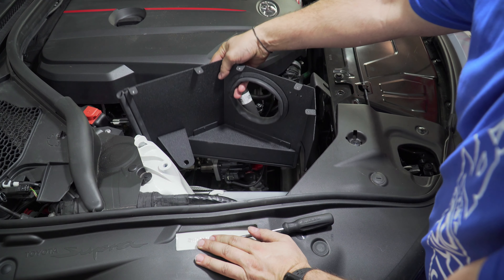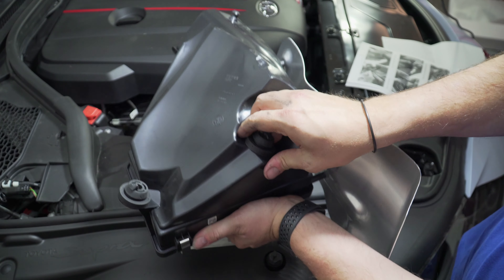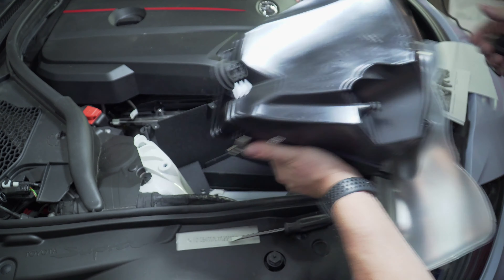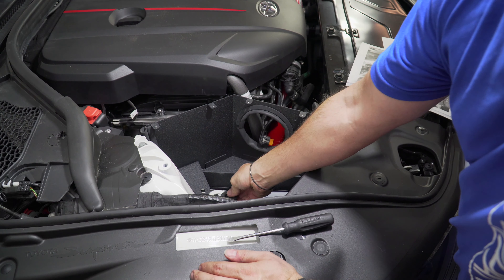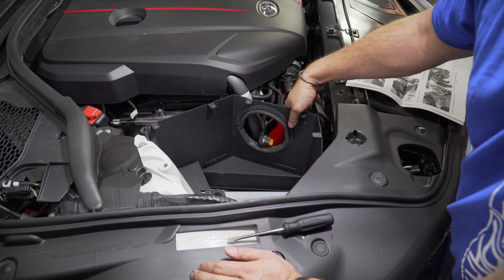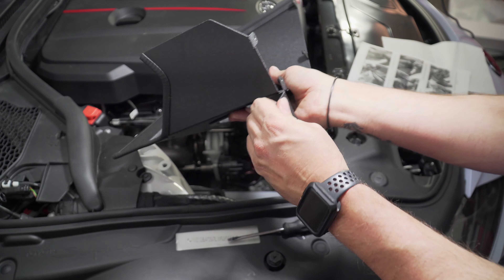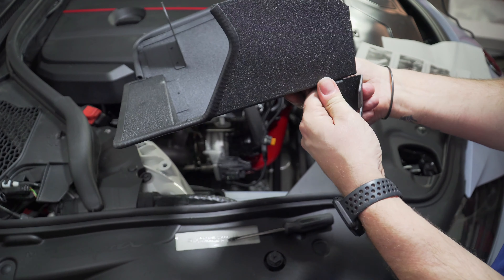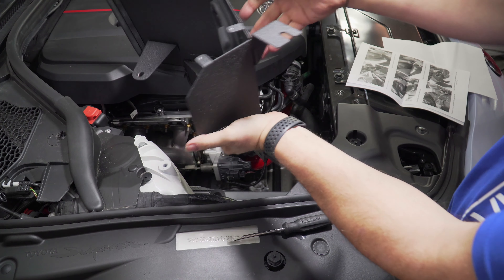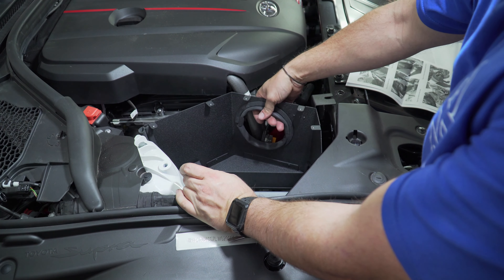Now we're going to take our heat shield and get it in its right location. It's going to use this rubber grommet here — pull it off, put the grommet back in place, tuck it and push it through. One thing I was noticing is our bracket here is bent — so if yours comes bent, that is a bummer, but I'll get it flattened out easy enough. We're just going to set this here.